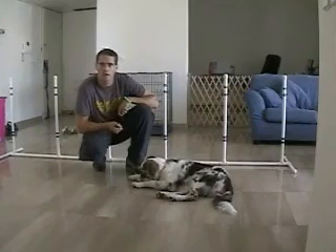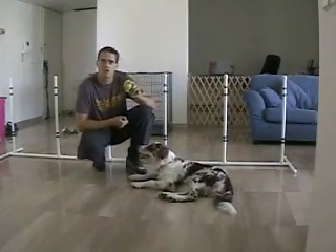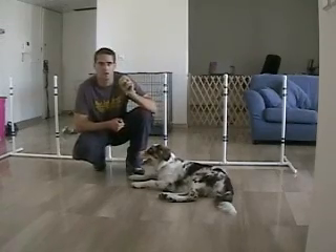I like to start teaching clicker agility with both treats and a toy. She now loves toys — she loves the tennis ball. But if I show it to her, she can't concentrate on anything.